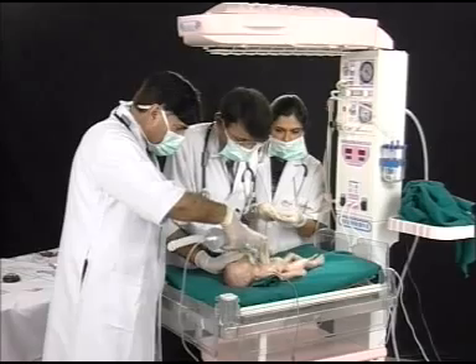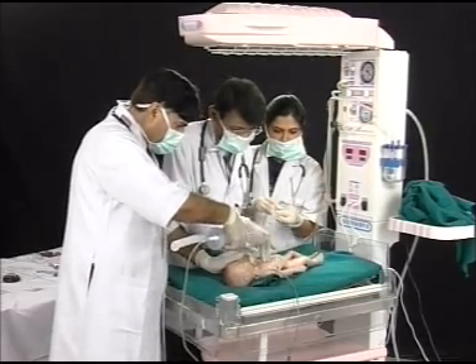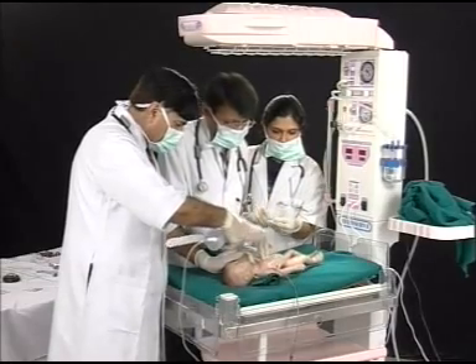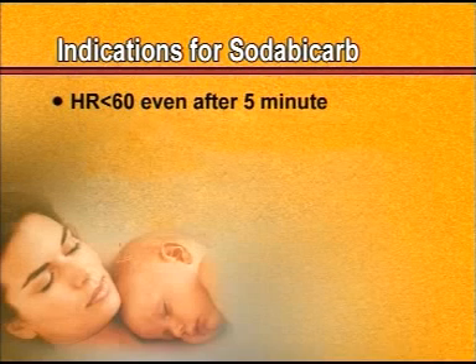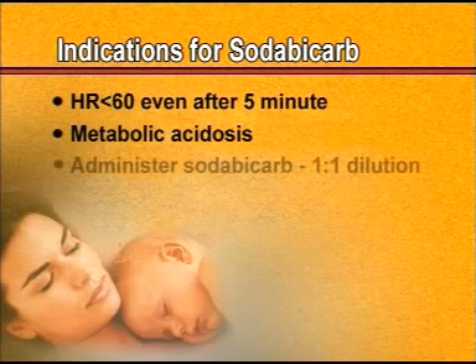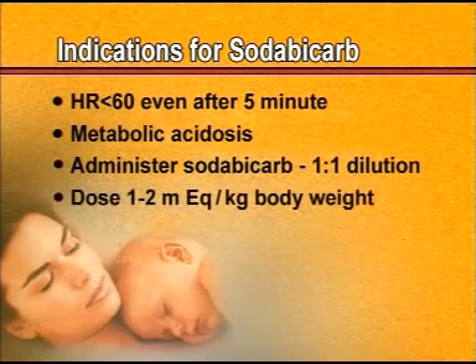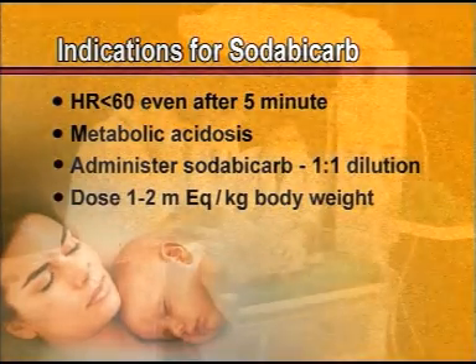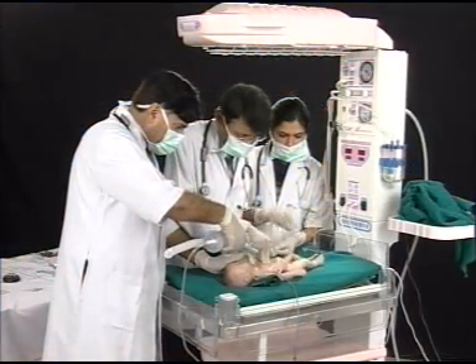Continue until the baby is spontaneously breathing. If the baby has still not started breathing and the heart rate has still not improved after five minutes, we expect that metabolic acidosis may have developed. This is the situation when sodium bicarbonate is given, in a 1:1 dilution.